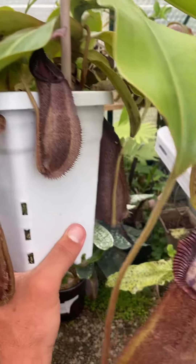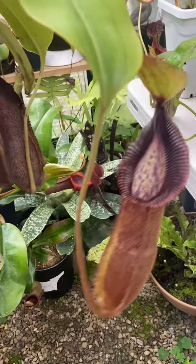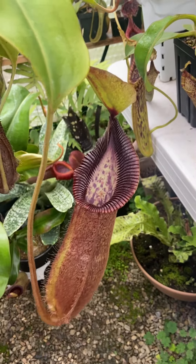I don't have a ton of Hamada crosses because I feel like it's a little bit dominant in certain plants, but this one I feel like it really complements Rob Cantleyi well.